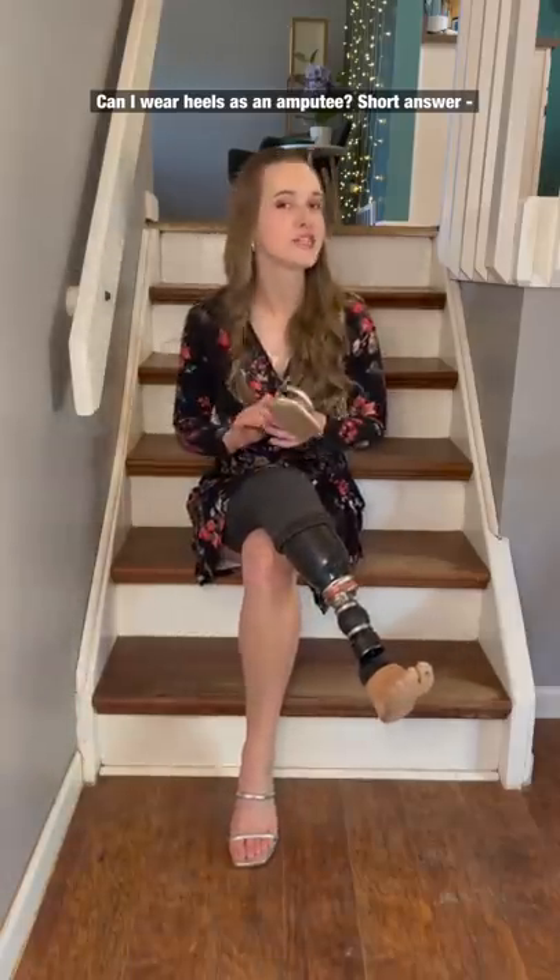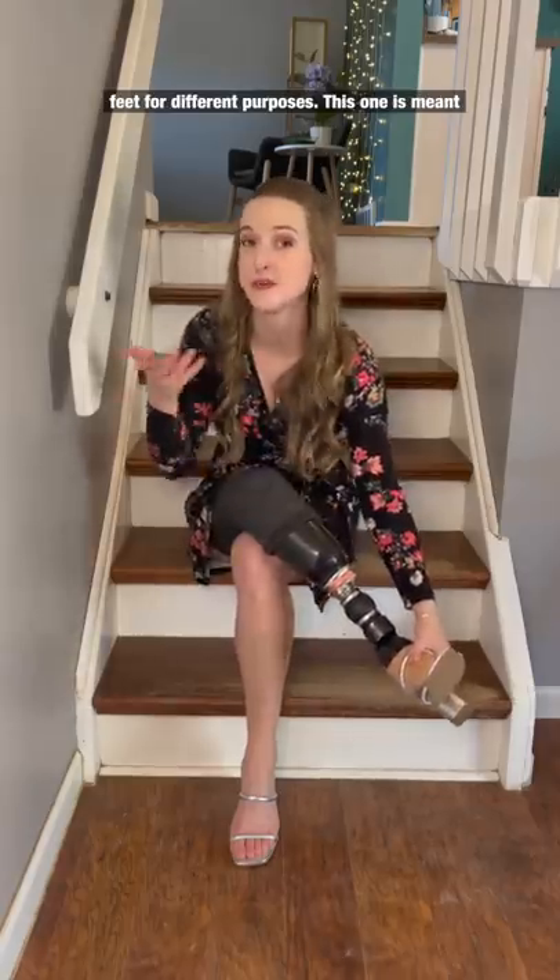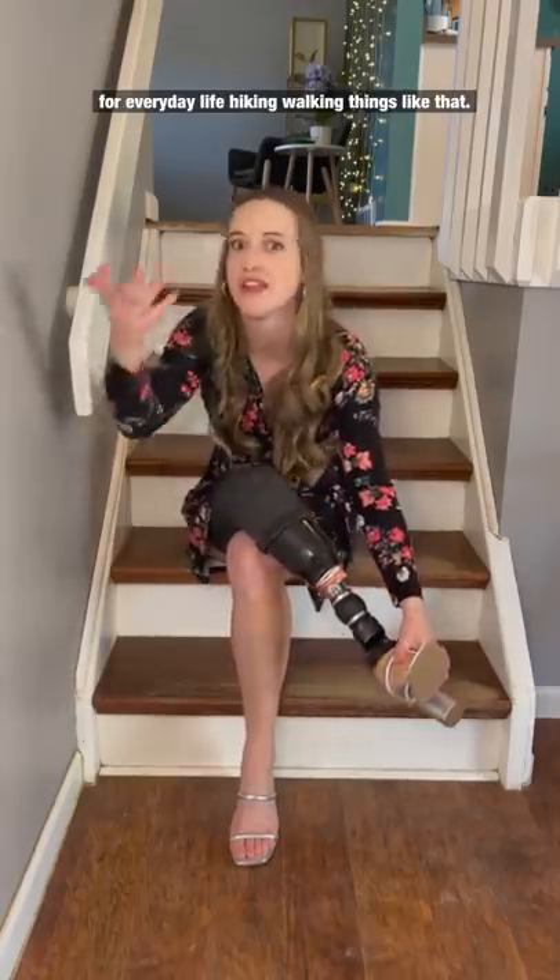Can I wear heels as an amputee? Short answer, not really. Let me show you what happens. There are a lot of different kinds of prosthetic feet for different purposes. This one is meant for everyday life, hiking, walking, things like that.